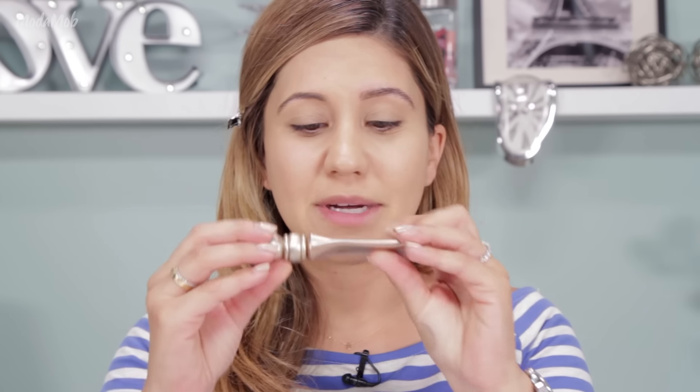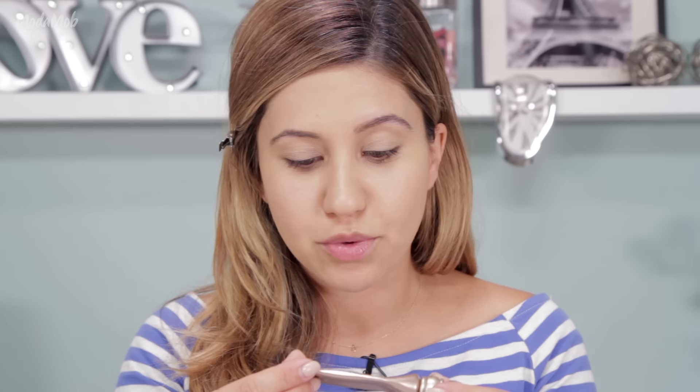Instead of wearing eyeshadow to a pool party, beach party, or on a really hot day, I use a tinted primer. This is my favorite one — by Urban Decay — their eyeshadow primer lotion in the gold color called Sin. I love this primer so much you can't even see the writing on it anymore, it's almost finished! It has a really pretty gold tint and I'm literally just going to apply it to my eyelids with my finger for a light simple base.